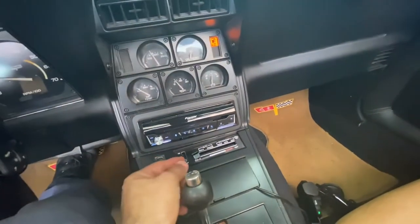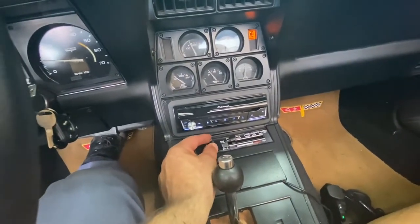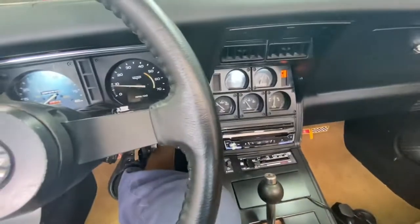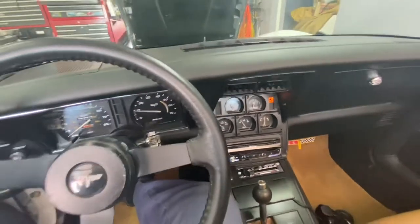We've got our vents working now. Let's see if the AC will come on. Yeah, I heard the compressor — it's cycling. Probably a little low on refrigerant.